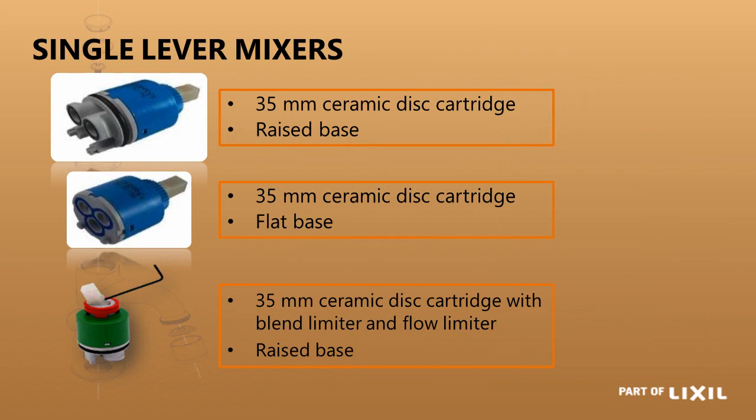For single lever mixers, the main cartridge size used is 35mm. Within that you have a raised base and a flat base version. The cartridge size and method of operation are identical — only the porting configurations differ. The flat base is typically for kitchen mixers where space is restricted, and the raised base has the outlet going directly to the spout. An o-ring around the cartridge body keeps water confined to the bottom section, while the flat-base version has rings around all three ports as the porting is direct without a blending cavity.